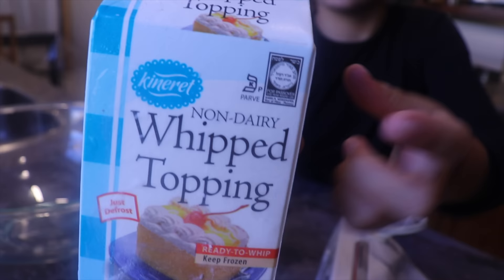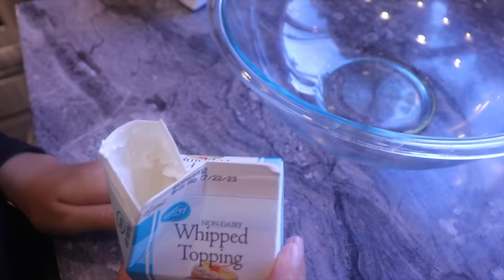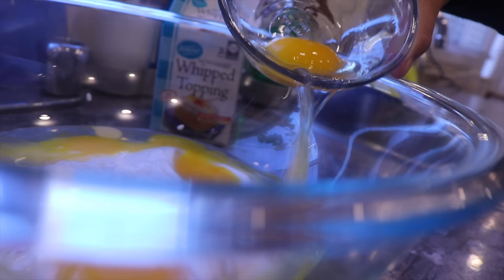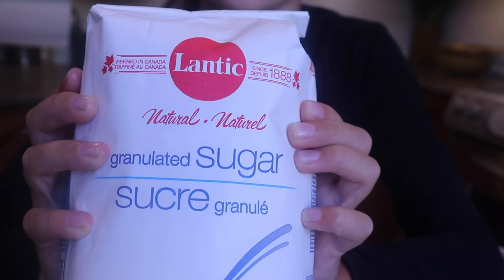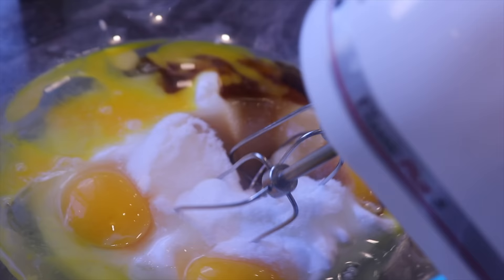Lea uses non-dairy whipped cream — I always check twice at the store to make sure it's not non-dairy coffee creamer because they have the same packaging but don't give the same results. She pours the whipped cream, then adds four eggs one at a time, checking for blood spots since that would render the egg non-kosher. She adds sugar and vanilla extract, then mixes on low speed with a hand mixer until everything is fully incorporated.